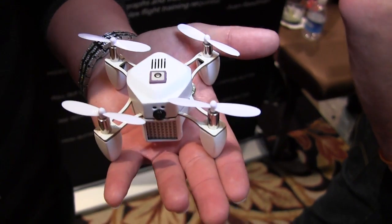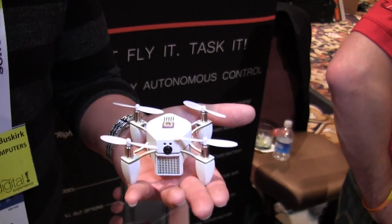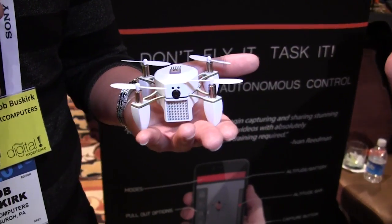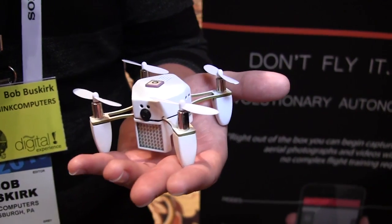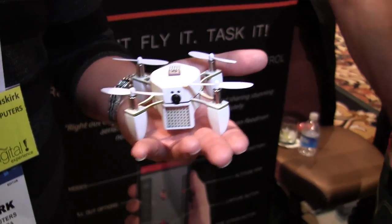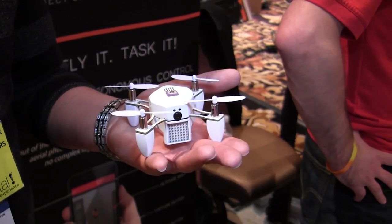The really cool thing about this drone is that with most drones, if you want to control them with your mobile device, you have to do that in real time. But what if you're a skateboarder or a mountain biker and you want to set up a drone by yourself to record what you're doing? You can't do that if you're riding your skateboard or bike.